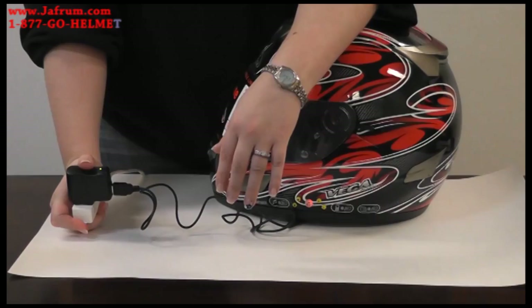That's it for the basics on the V-Tune helmet. Stay tuned for more instructional videos. Check us out on Facebook or check out our website.